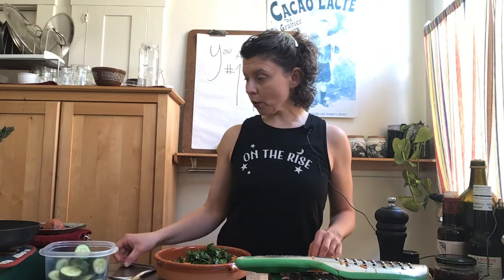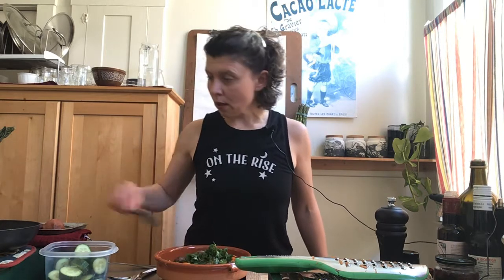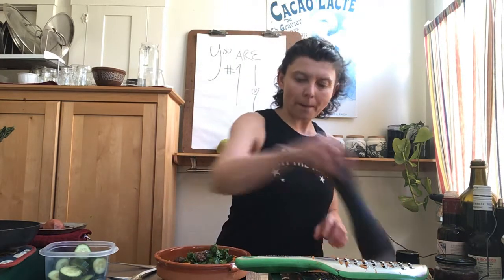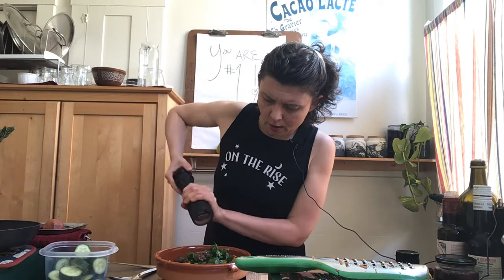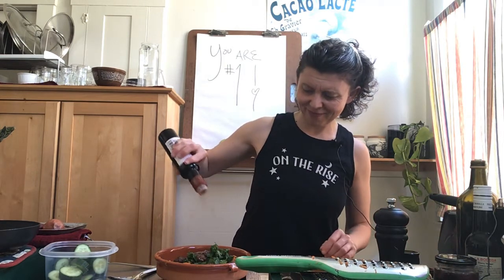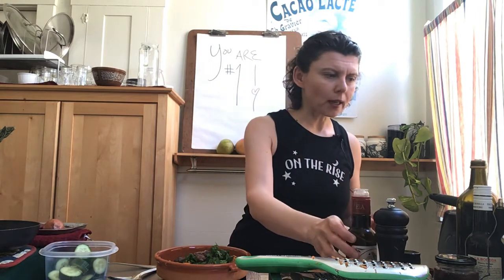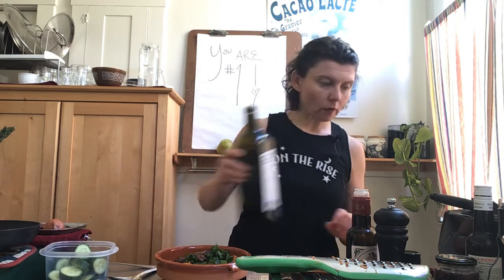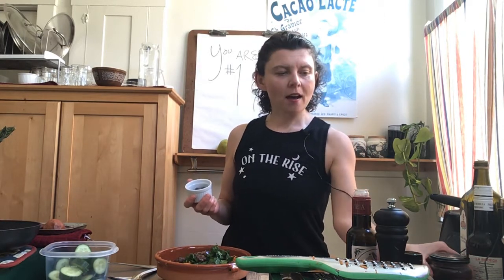I'm going to add four pieces of lamb sausage — or mini meatballs — to the salad, then some pepper. This pepper grinder likes to get into arguments with me. Then some red wine vinegar — this one is from Spain, it's delicious, really bright, almost like a raspberry brightness. And a teaspoon of extra virgin olive oil for the salad.